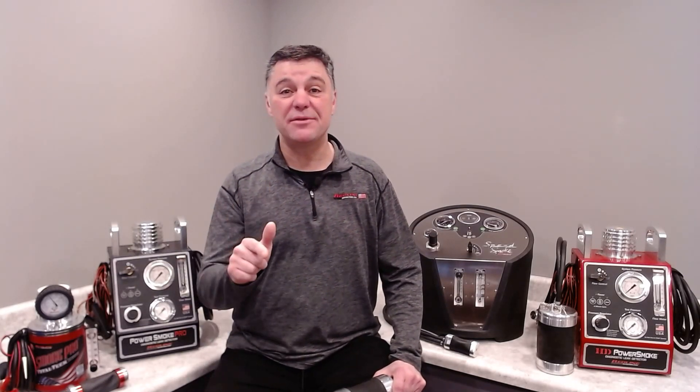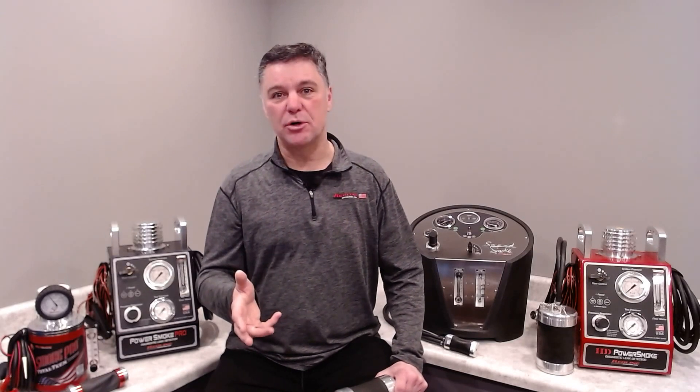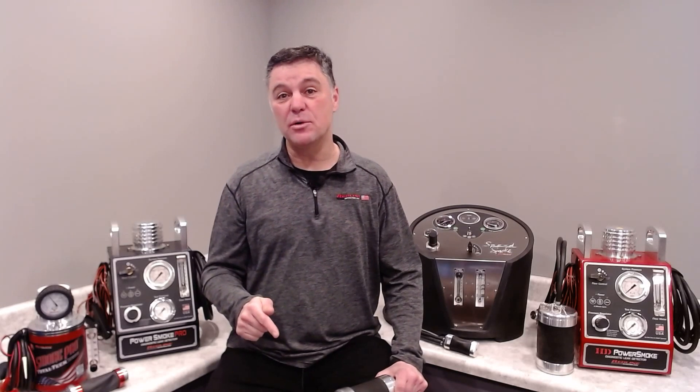Hello, David with Redline Detection. I'd like to talk to you today about high-pressure leak detection, and specifically how we connect our high-pressure smoke machines to turbo systems. You've likely seen the trend of increased use of turbochargers by the OEMs — this gives them an opportunity to increase horsepower and fuel economy while decreasing tailpipe emissions.